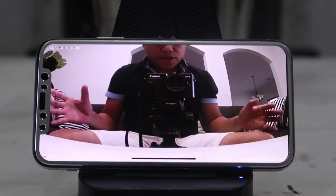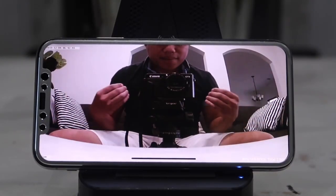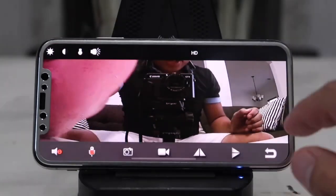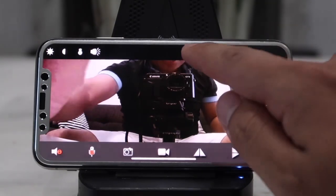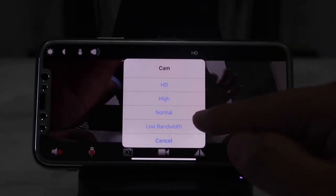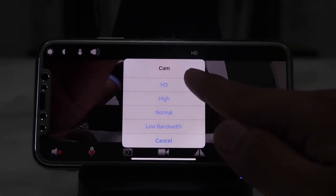Right there you can see I am behind the camera talking to you guys. You can control many different settings — you can have the video quality on low bandwidth, meaning very blurry, or you can have it on normal, high, or HD for the highest definition video available.